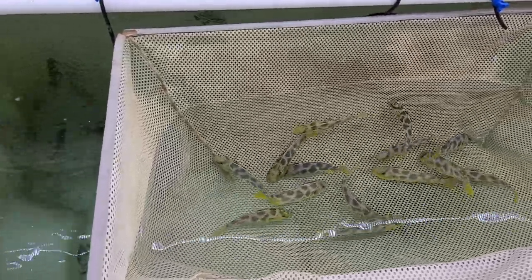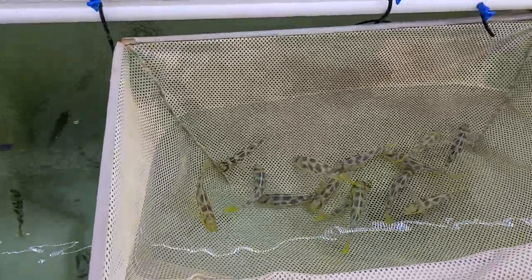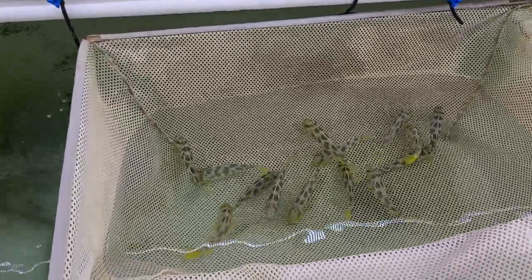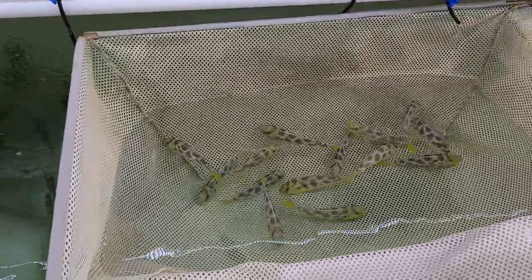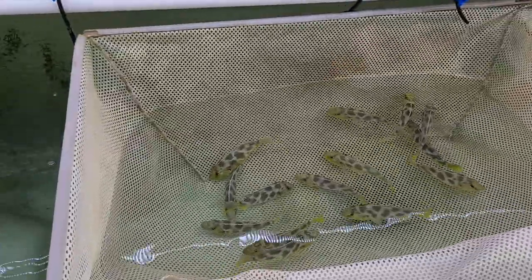Hey everyone, Hunter from Round Circles here. Today I'm going to show you how to strip fry from African Cichlid females. This is by far the easiest method I've found of stripping fry. I've stripped hundreds of thousands of fry using this technique from Lake Malawi, Victoria, and Tanganyika species.